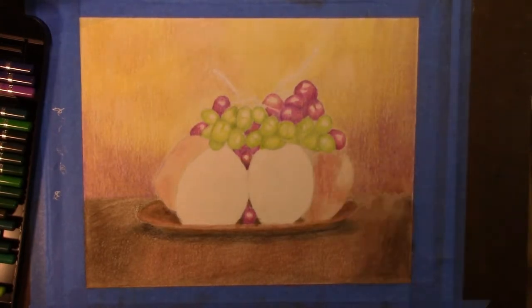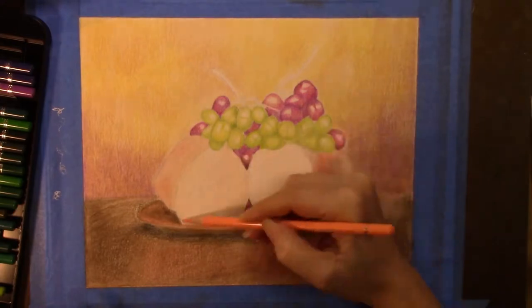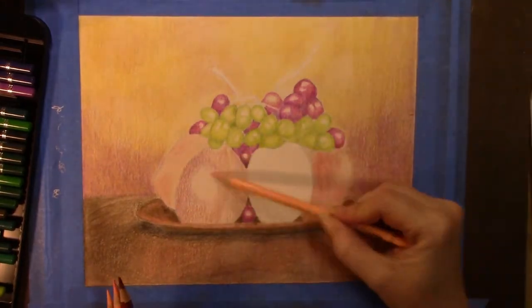For the peaches, I used the peach and apricot colors, and then I used some purples for the darker spots on the peaches.